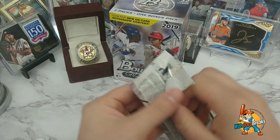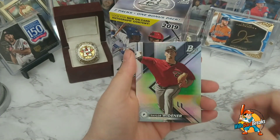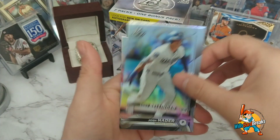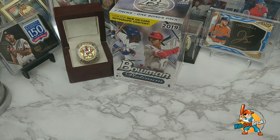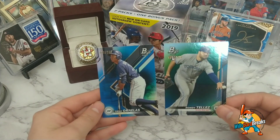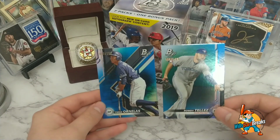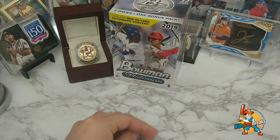And the last pack for the Bowman — well, not chrome, Bowman Platinum. Taylor Widener, Corey Kluber, Corey Bellinger, and Josh Hader. So that was the Bowman Platinum box. Here are the two numbered cards: Tirso Ornelas and Roddy Tellez, both numbered to 150. Tirso is 10 out of 150 and Roddy is 8 out of 150. One's green, the other one's blue — that's fun! Gotta sleeve those up.